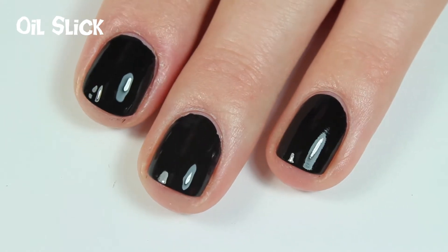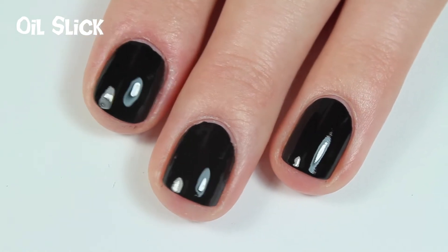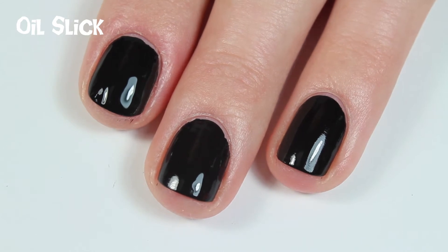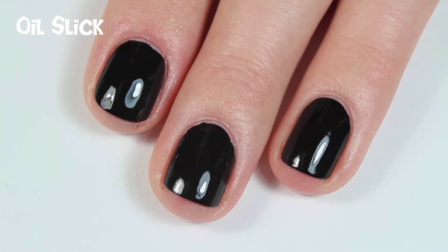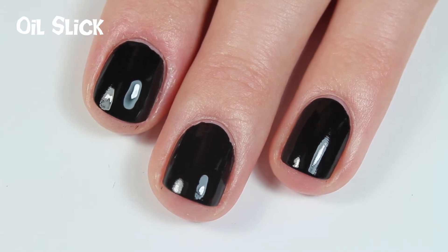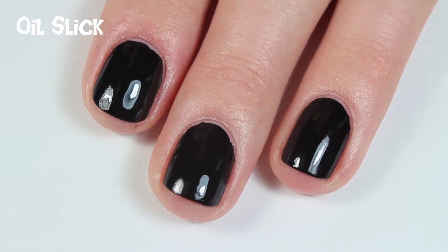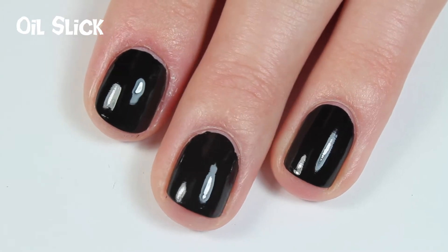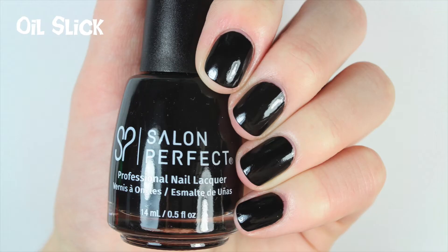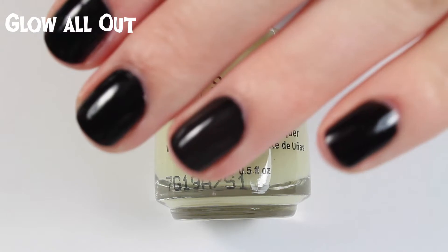I'm not even going to do a second coat — I am so impressed with this polish. You guys need to tell Christine about this: Oil Slick by Salon Perfect, one coat. I'm just speechless — that was really impressive, this is my new favorite black polish ever. This is the last of the four already existing polishes. Now I'm going to start swatching the four limited edition new polishes, but I just need a minute to appreciate this black polish. That's crazy.